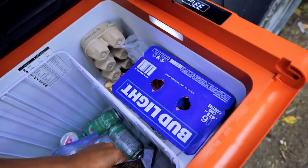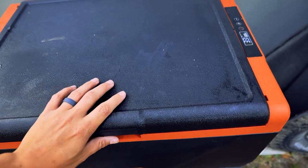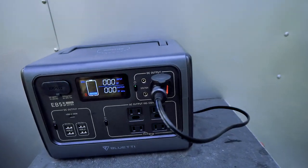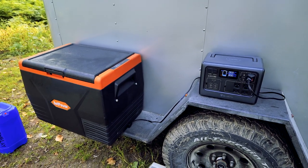Everything in here is still nice and fresh — feels just like a fridge like we have at home. I'm super impressed by the Setpower TC65 and the EB55 Blue Eddy portable power pack. These two items play very nicely together, and what an upgrade to our camping gear list.